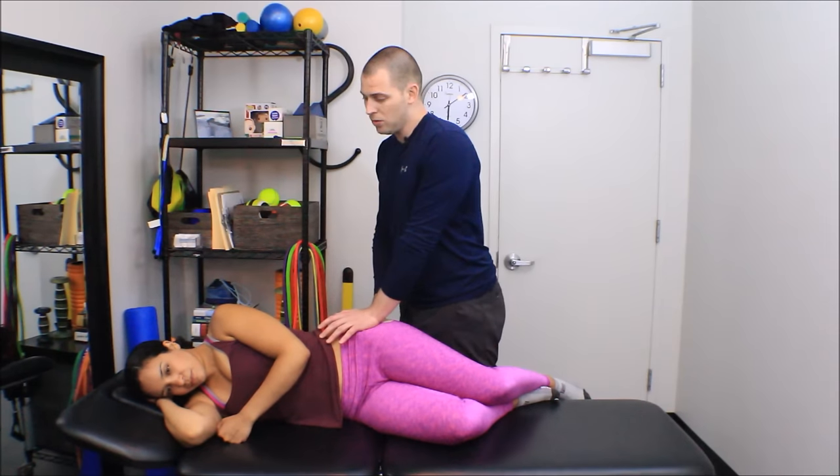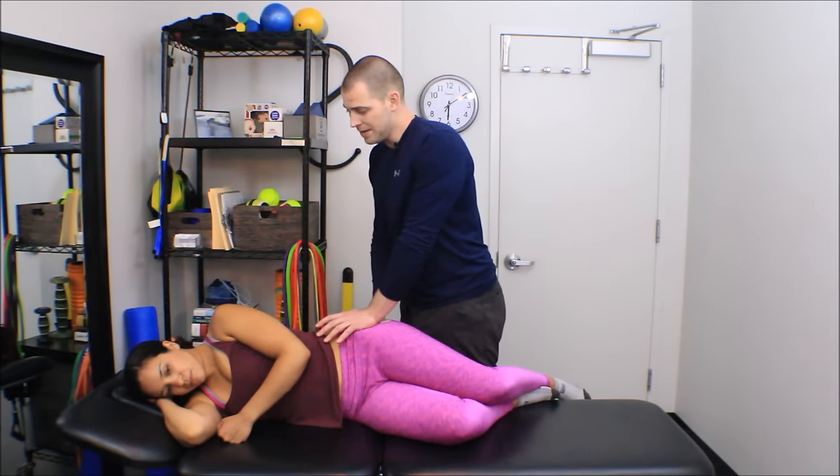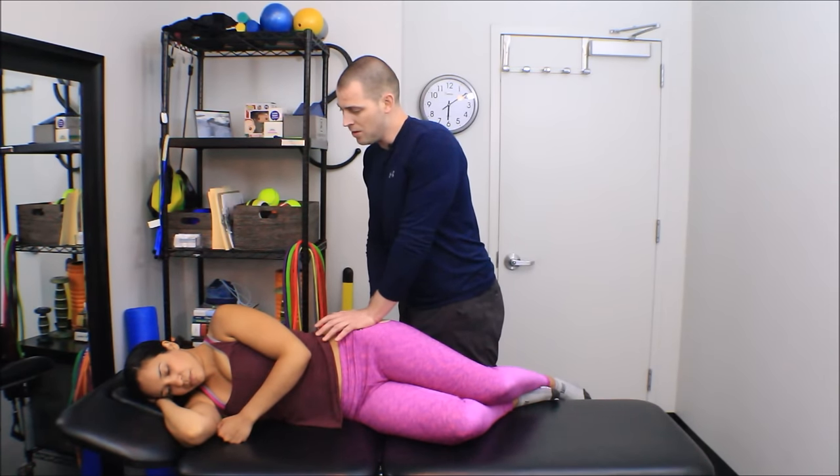I can do five-second holds on and off, increasing pressure each time if she's really sensitive, or I can go in until I meet tissue resistance and hold for 30 seconds to 120 seconds.